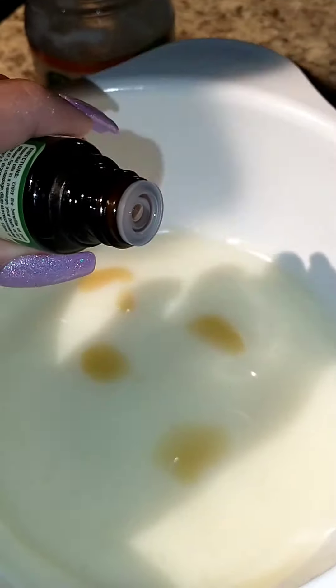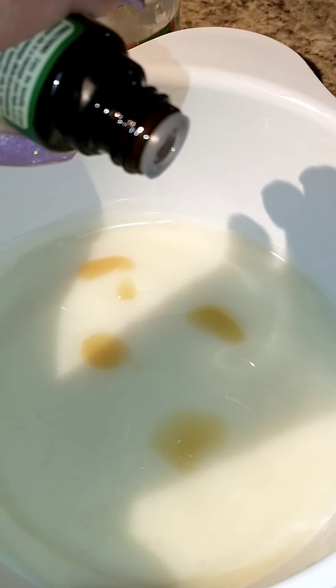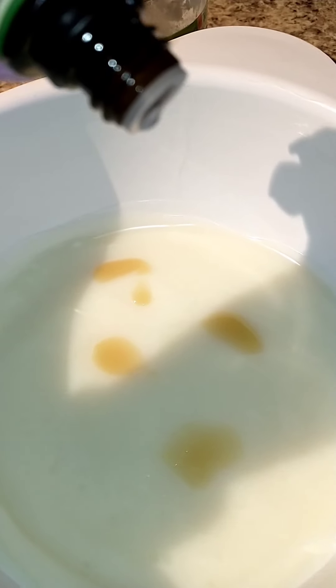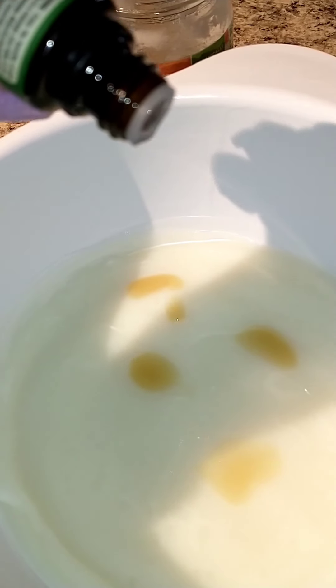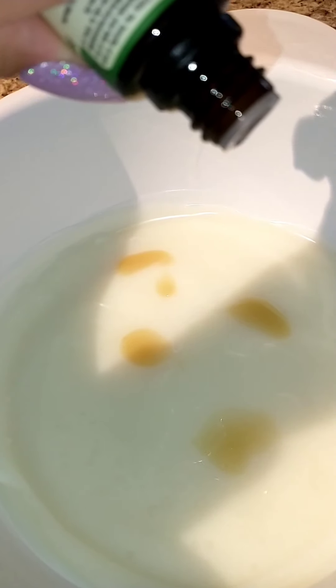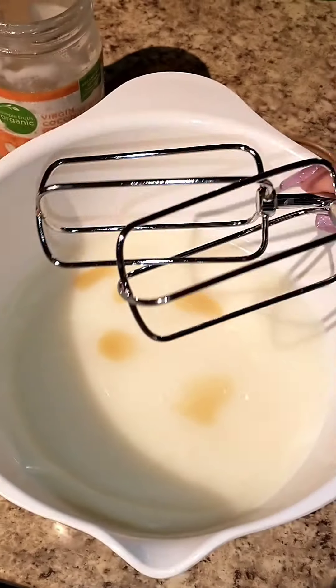Now 15 drops of peppermint. 1, 2, 3, 4, 5, 6, 7, 8, 9, 10, 11, 12, 13, 14, 15. Now I'm going to put these in and whip it up until it's creamy.